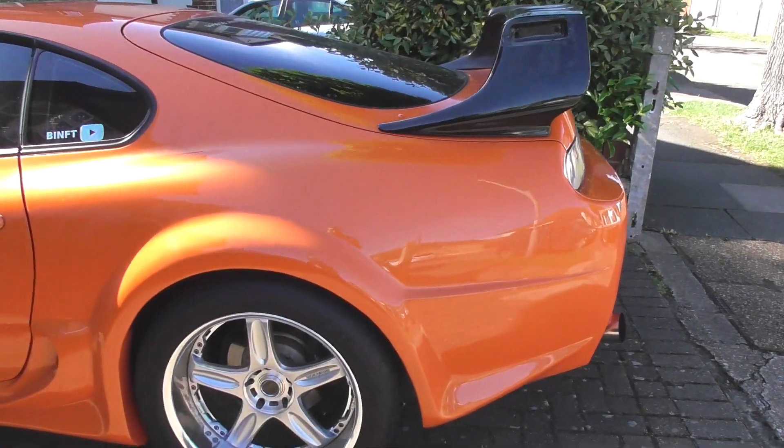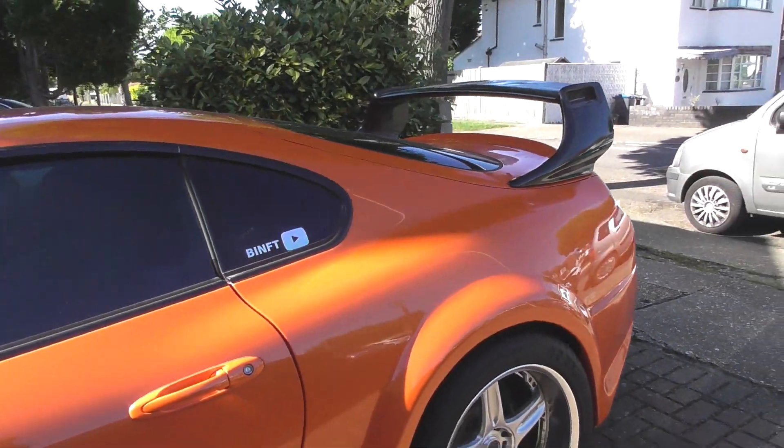Let's go and sit this on the Supra so I can show you guys what it looks like, and then I'll tell you what I had planned for it. Obviously it's not bolted on or screwed up properly, but this should give you a pretty good idea of how it's going to look. I'll give you a walk around at some different angles - let me know what you think of it.